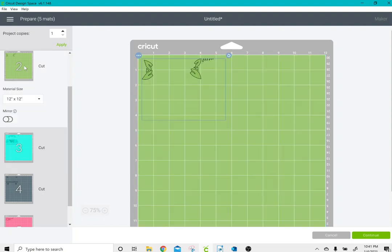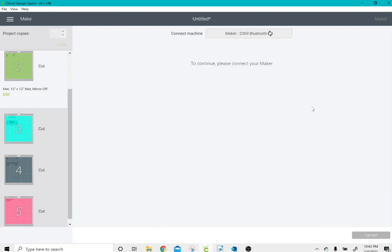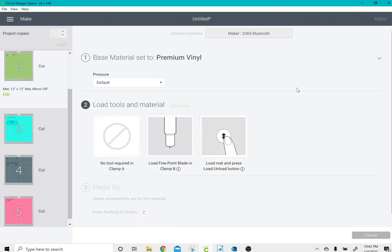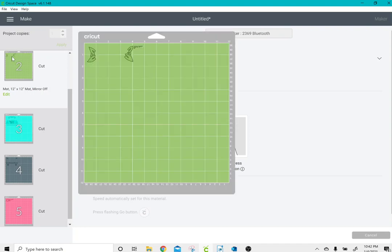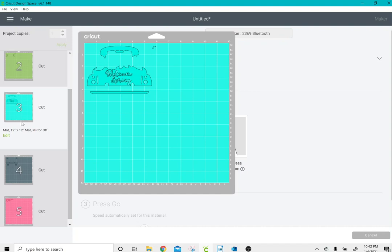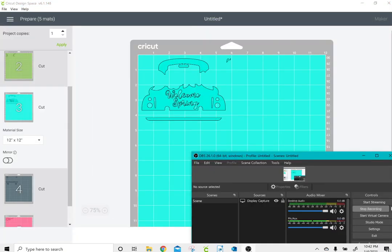Obviously when you're doing this you'd want to grab everything of the same color. When you're content with everything, click Continue. If you don't need to mirror it, find your material — if I'm cutting heat transfer vinyl or regular permanent vinyl I tend to click on permanent vinyl. Then you load your green vinyl onto the mat, press the blinking arrows on your Maker, and press the flashing Cricut button. Once the green is done cutting, unload the mat by pressing the arrows again, load your next color, and press the flashing C button, and so on. Hopefully you found this video useful — leave any questions in the comments below and I'll be happy to help. Have a good night!